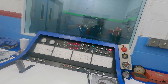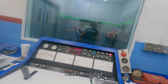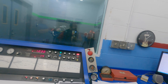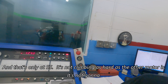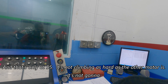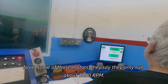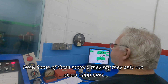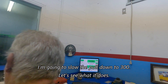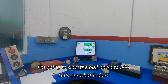That'll light tires up! That is a stout little street motor. That's only at 5,500 and it's not climbing as hard as the other motor. It's not going up — it doesn't have the airflow to support it. Some of these motors they say only run about 5,800 RPM. I'm going to slow the pull down to 300 RPM increments — let's see what it does.